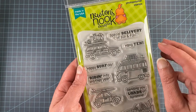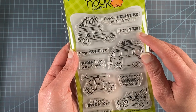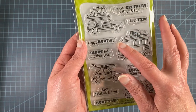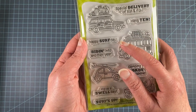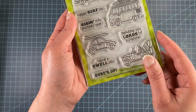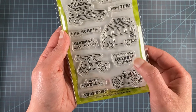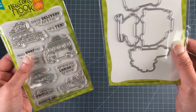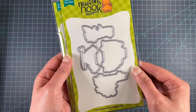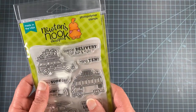We've got sentiments on this: Special Delivery of Sun and Fun, Hang Ten, Happy Surf Day — which would be great for substituting for Happy Birthday — Riding Into Another Year, Have a Swell Day, Surfs Up, and Sending You Loads of Sunshine. There is of course a coordinating die set available. This set would be great for birthday cards or sending a summer greeting to someone.